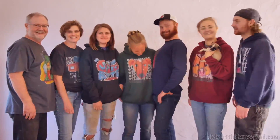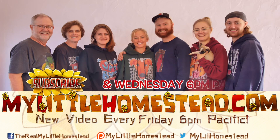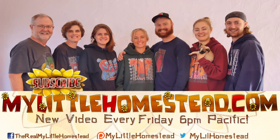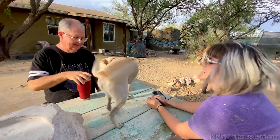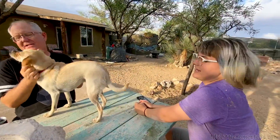Our family moved from the city to the country — thanks for taking part in our adventure. We have new videos every Friday evening. If you would like to help us out, you can like this video, share it, subscribe, or support us on Patreon. See the links in the description. He likes to be hair dried — so I hair dry him. That's attention to him, that's like petting. He feels good for like a week.